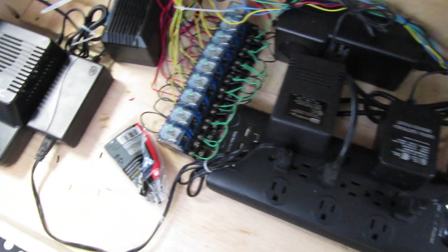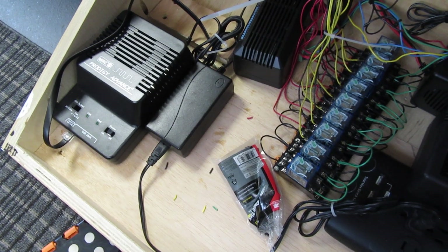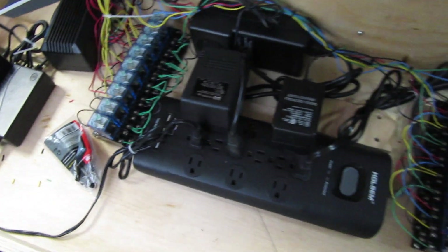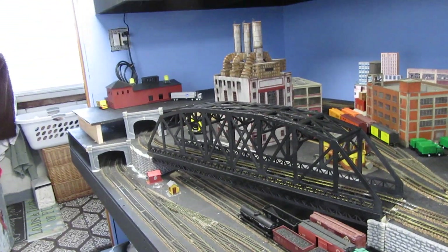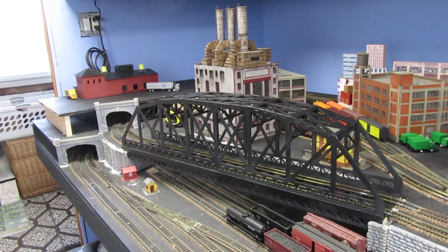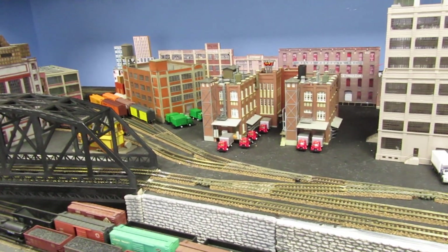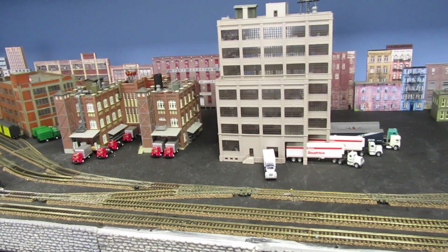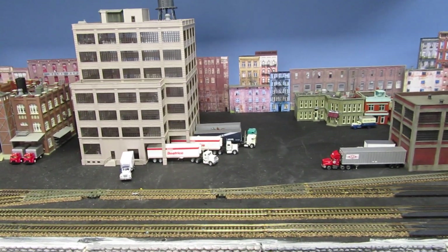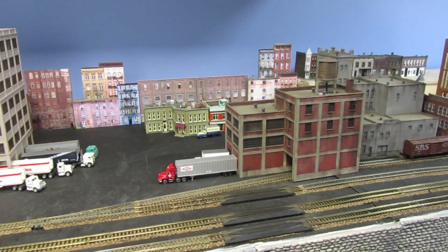My DCC, which is MRC, and this is the layout. I did the benchwork a while ago — I've been working on it while I'm quarantined.